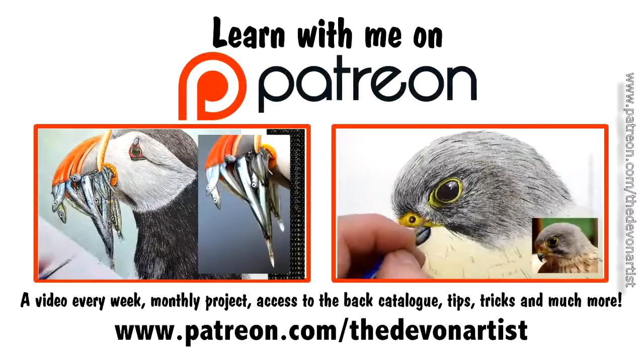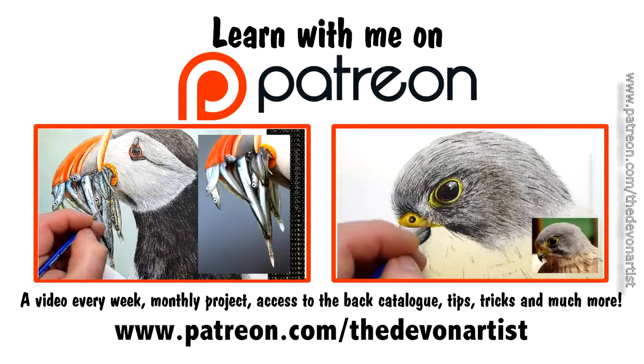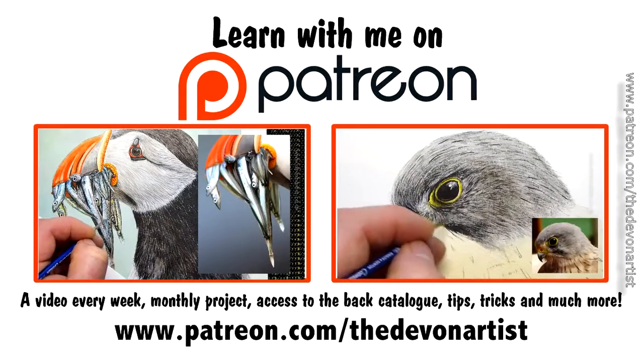Why don't you come along to my Patreon website and have a look at what I've got on there? I've got a complete free painting tutorial for you to have a go at. So pop along, have a go and let me know how you get on.